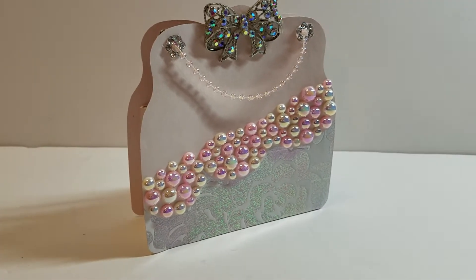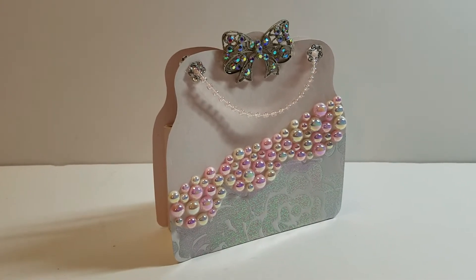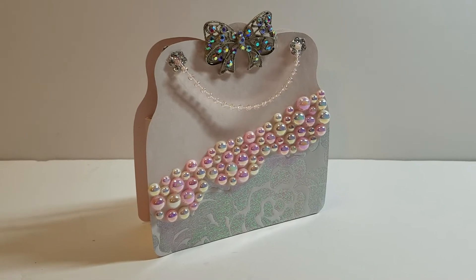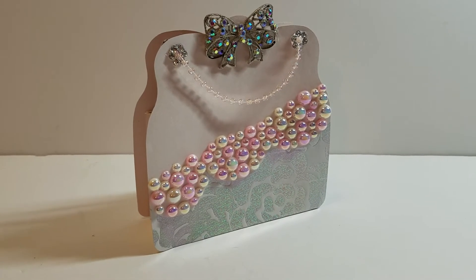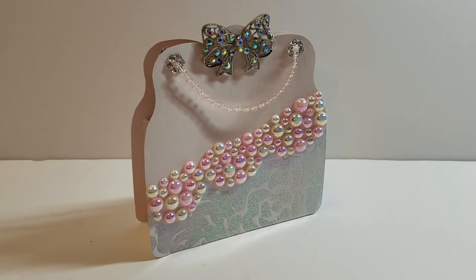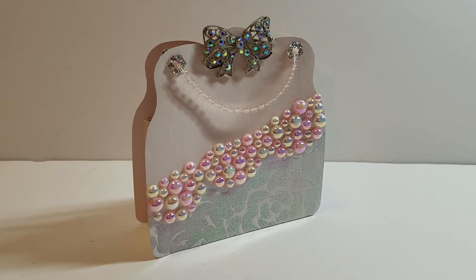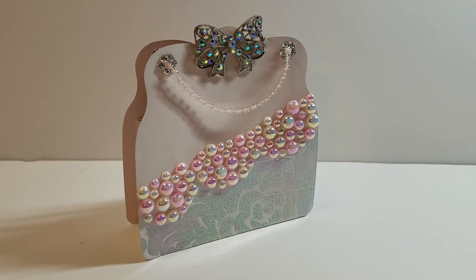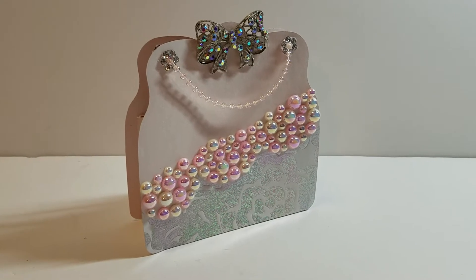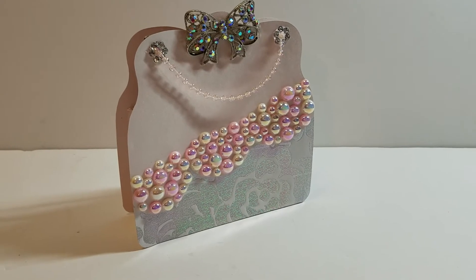Hey YouTube, it's Audrey and I'm here to share my project for the design team of the Cutting Cafe. I have a little surprise — we are doing a blog hop! If you are watching this video, you might want to go to the Cutting Cafe's blog to start the blog hop. If you are on my blog, you probably came from Tamika, who is also Scrapped the World on YouTube.